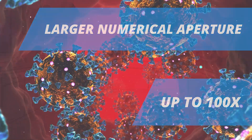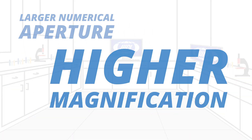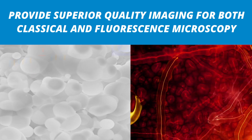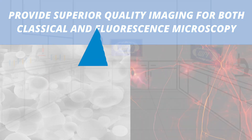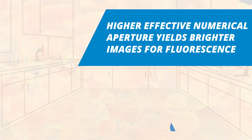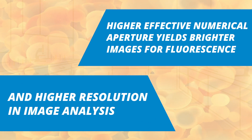The larger numerical aperture and higher magnification provide superior quality imaging for both classical and fluorescence microscopy. Higher effective numerical aperture yields brighter images for fluorescence and higher resolution in image analysis.